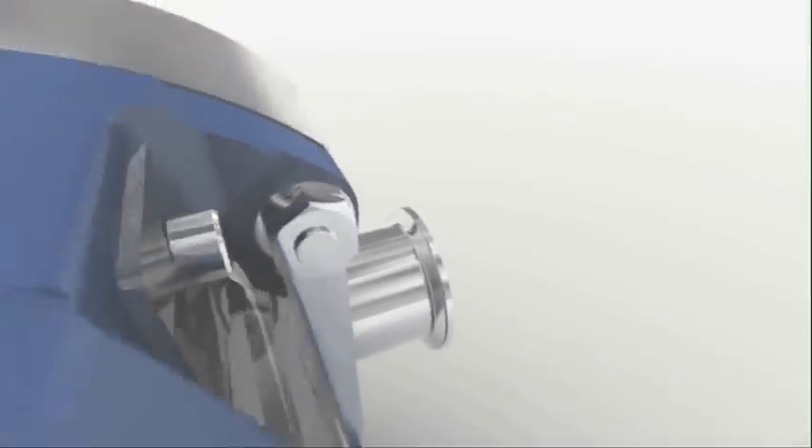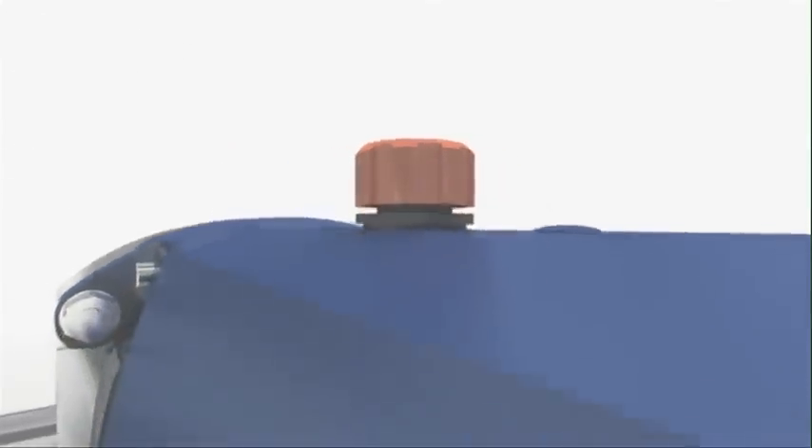The SRU is Alfa Laval's core rotary lobe pump. In addition to being able to handle the widest range of temperatures and pressures, the SRU offers the most extensive options in our rotary lobe pump portfolio.